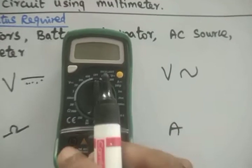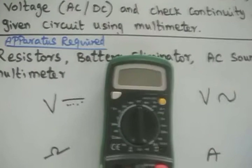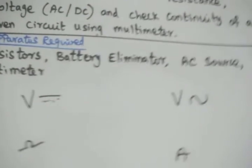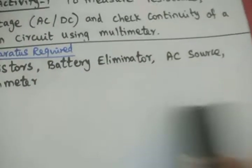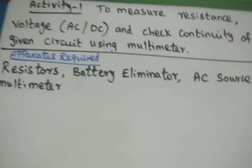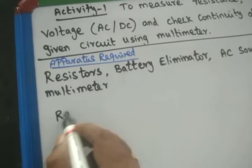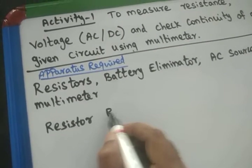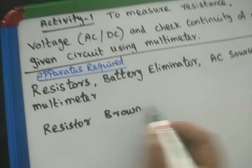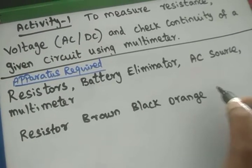Now we are going to measure the resistance of a given color code resistor. We have already studied color coding — B.B.Roy — so you are well acquainted with it. In our activity, we are given resistors to measure. The resistor has color coding: brown, black, orange, and gold rings.